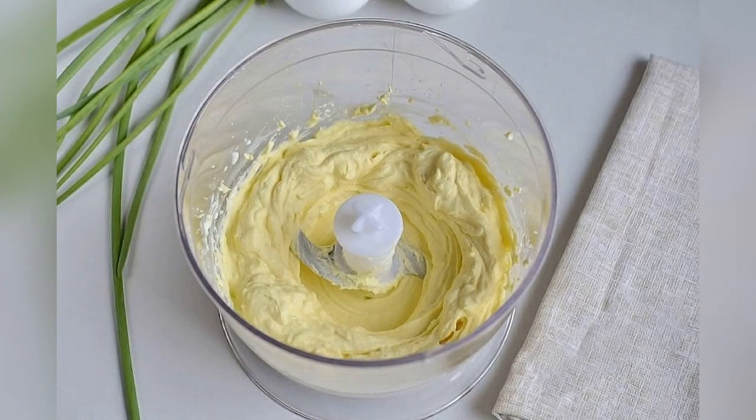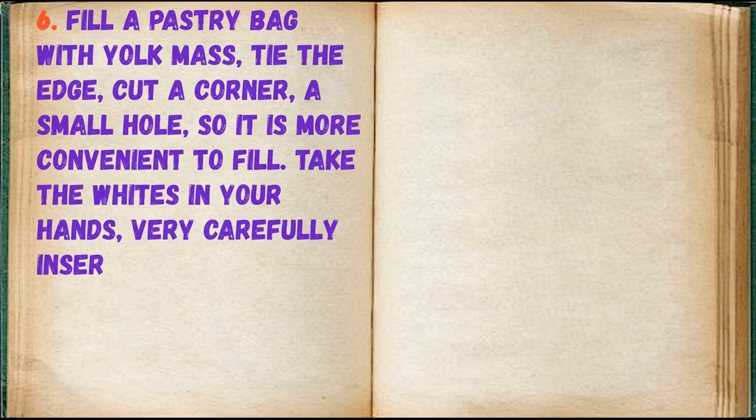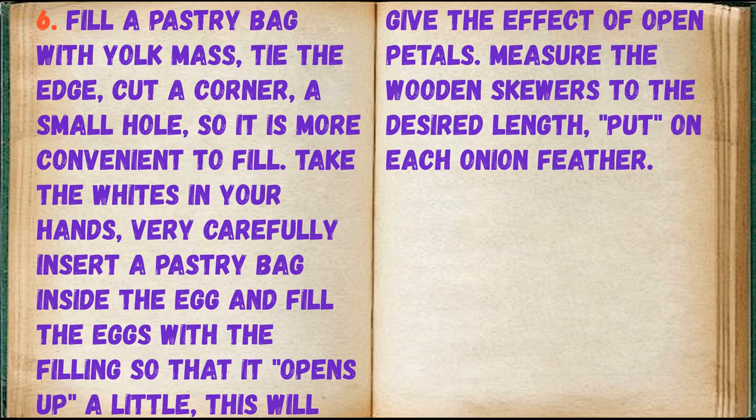You should have a homogeneous yellow mass, not liquid. Fill a pastry bag with the yolk mass, tie the edge, cut a corner — use a small hole so it is more convenient to fill. Take the whites in your hands, very carefully insert a pastry bag inside the egg and fill the eggs with the filling so that it opens up a little; this will give the effect of open petals.